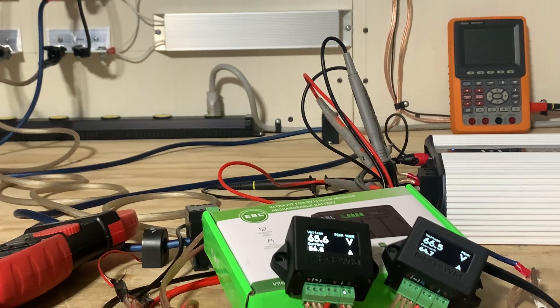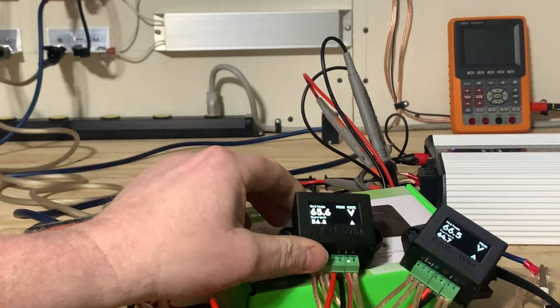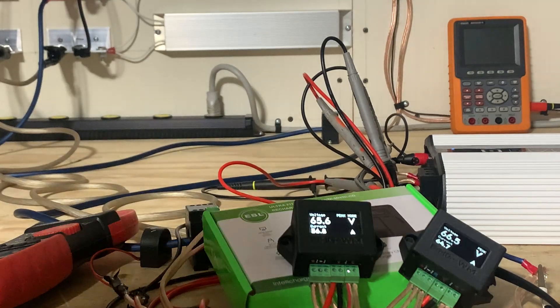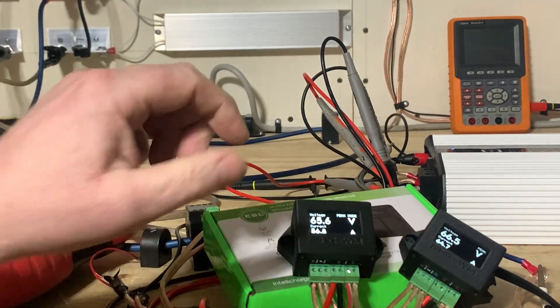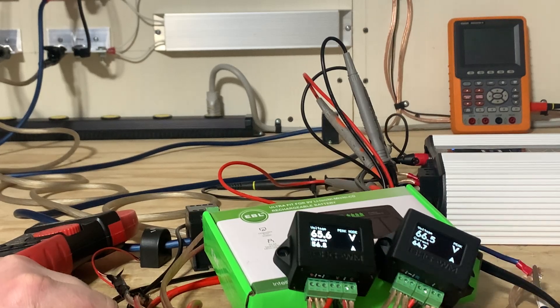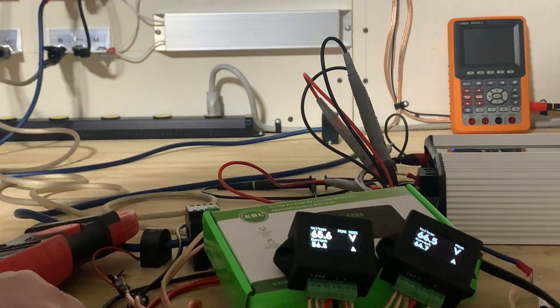That's about it for this round. Version one is not accurate in my testing; version two is accurate. I've also tested it against a few other clamps and the version two is accurate — version one is not. Let's turn the power off.